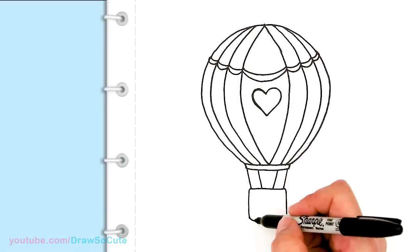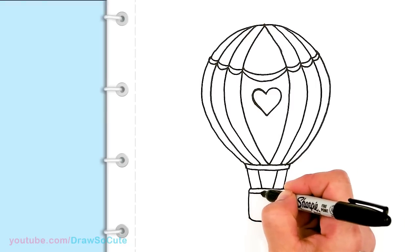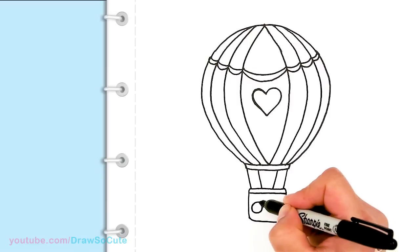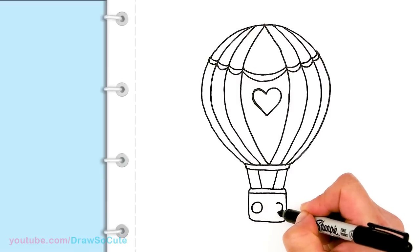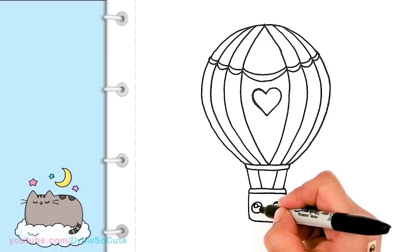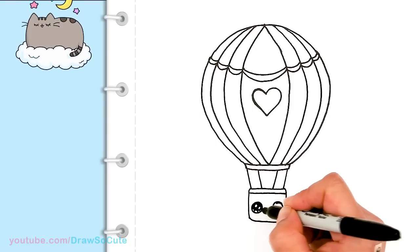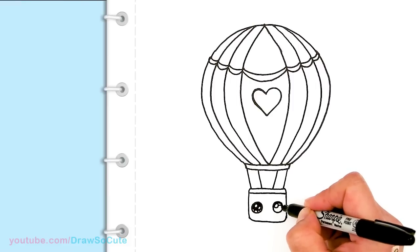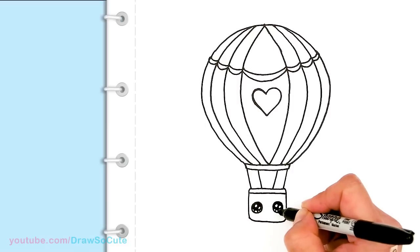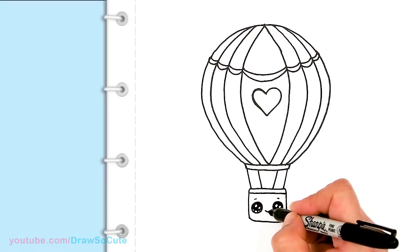Now to bring it to life and add some fun to this balloon, I'm going to draw some Draw So Cute eyes. I'm just going to add a line right there, and then add two circles. To bring this little balloon to life just add some eyes — two small circles inside, a curve line and shade in the top, and lines at the bottom. Same thing on the other side. Just a little curve on top of each eye, and then a cute smile right in the center.